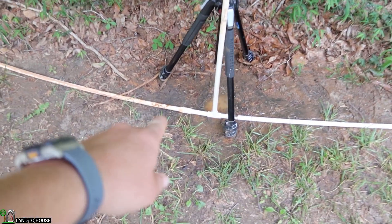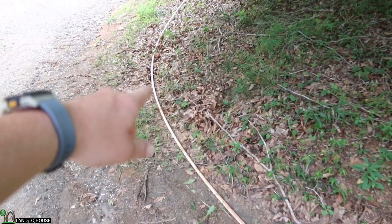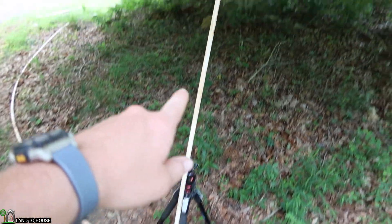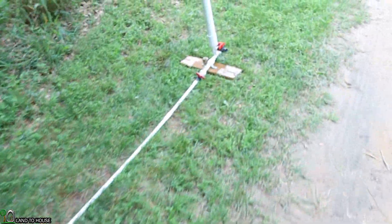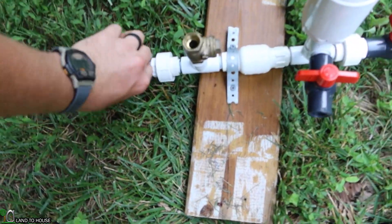Everything above the standpipe is now considered a supply line. So the supply line comes down and tees into the standpipe, and now this is the new drive pipe. Basically, this right here is your new water source. The pressure wave is going to find this point and head back down to the pump, so hopefully we'll see a faster cycle now that we've brought the source closer.